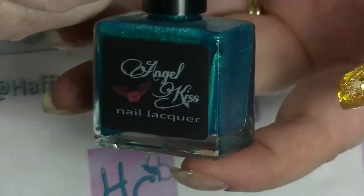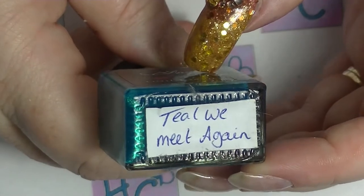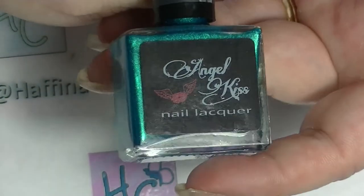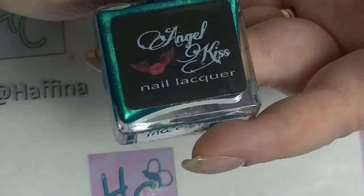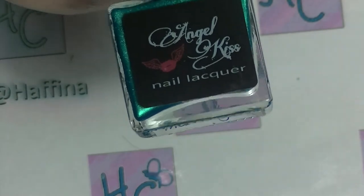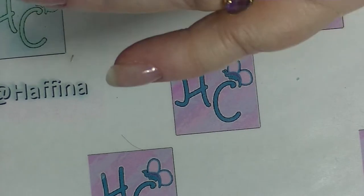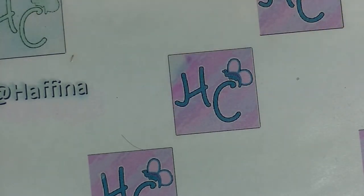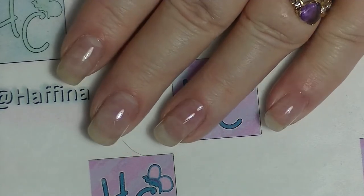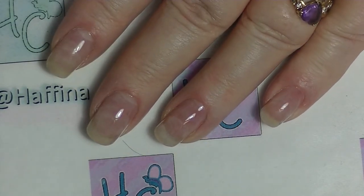Next up we have this beautiful teal coloured polish called Teal We Meet Again — it's from Angel Kisanelle Laker. This was an Australian indie brand; they no longer exist. The lady who ran it decided she didn't have enough time to give it what it needed. A lot of the really good indie brands that are around at the moment are actually Australian, like Glam Polish.